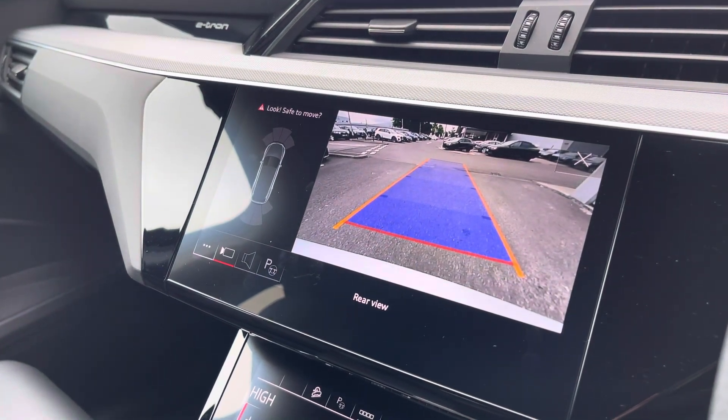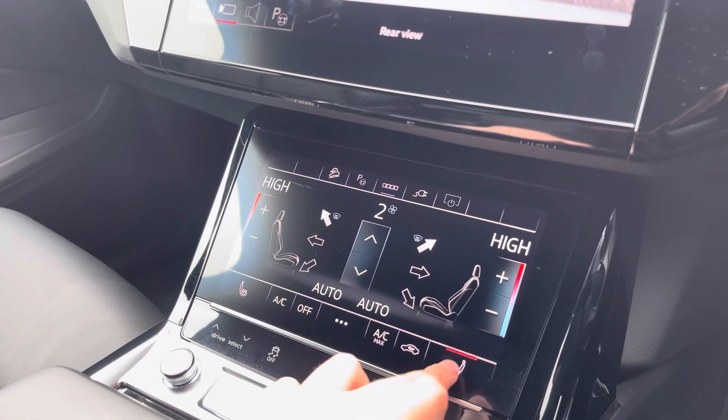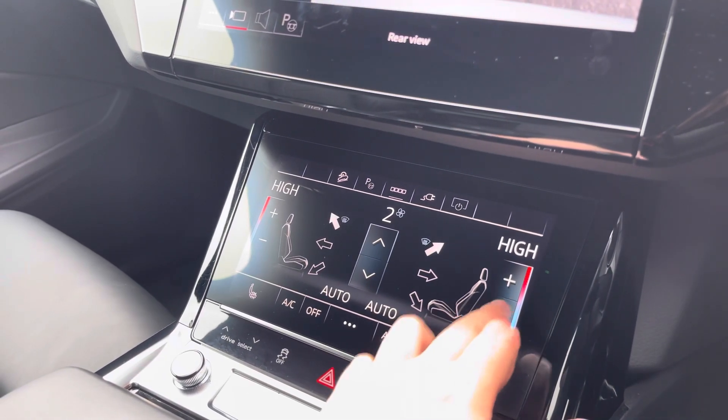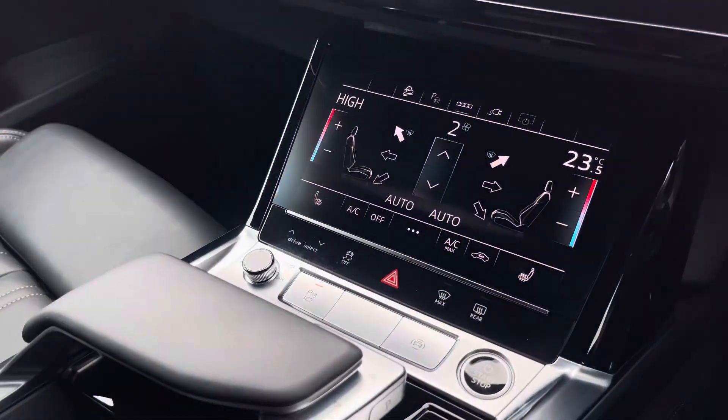We also have a rear-view camera as well as front and rear parking sensors, which are there to alert you. Below we've got the climate control unit, allowing you to separately adjust the temperatures, and the front seats are also heated for extra comfort throughout the cabin.